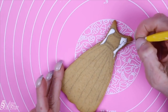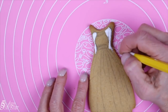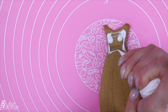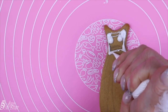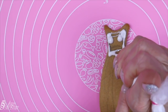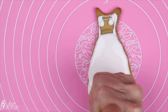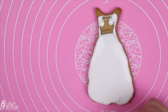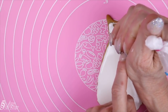Use the scribe tool as necessary. Move down with the soft consistency icing and begin icing the lower portion of the wedding dress, keeping your icing as smooth as possible. Remember, we're working with soft consistency icing, not flood icing, so it'll take a little bit more effort to get that icing as smooth as you need it to be.